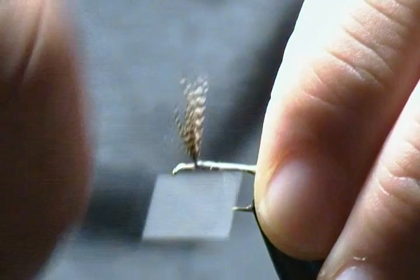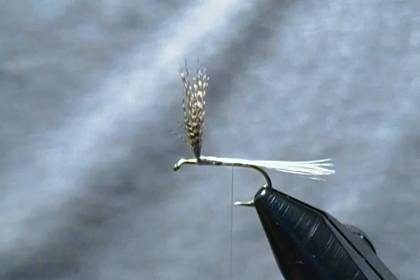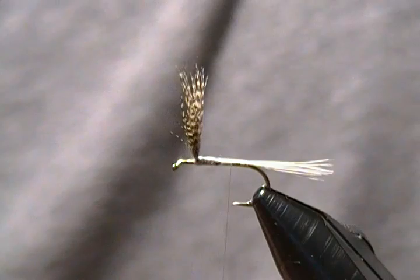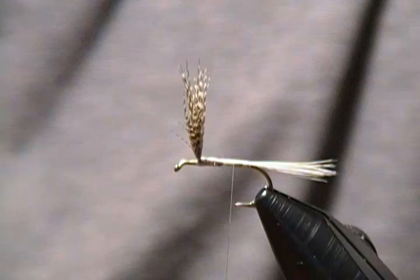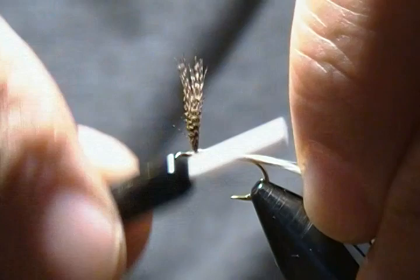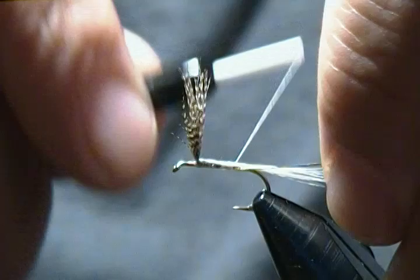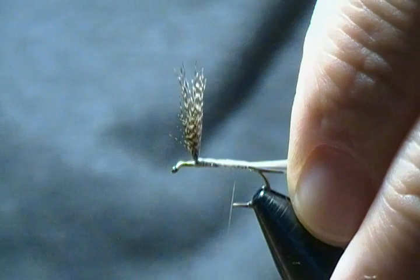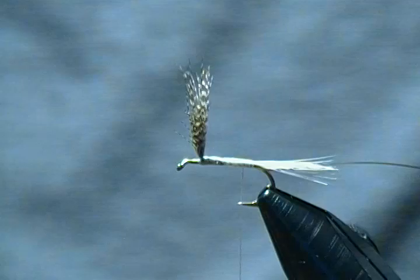For the rib on this fly it's just a very small mylar tinsel — size 16. I'll tie that in on the far side with the silver side facing down so it comes up when we wrap our rib. Get that tied in, go forward, and snug it in there nice and tight.